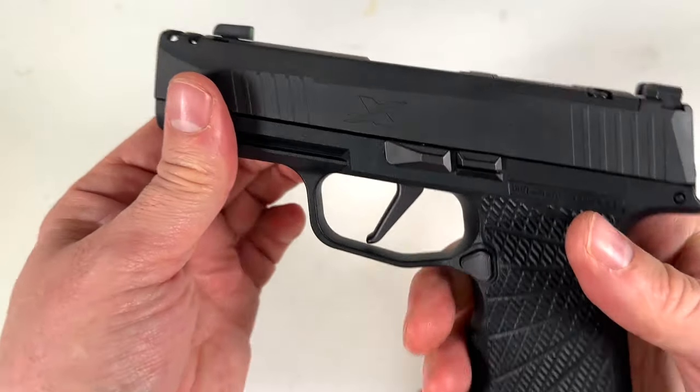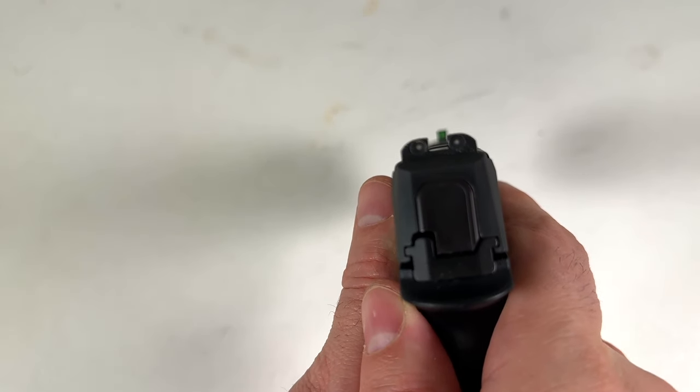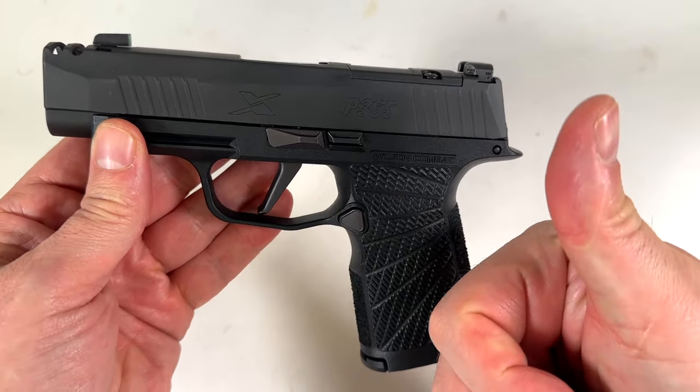Not trying to knock SIG because I love them. This thing was just a marvel of technology. Nobody else was doing — except for Springfield — those one-and-a-half stacked mags. They're 17 rounders; this is the 12 rounder. I got the Wilson Combat grip module. But they need to recall these, I feel, or just figure it out, because we need to figure out why these things keep going off on their own, injuring people.